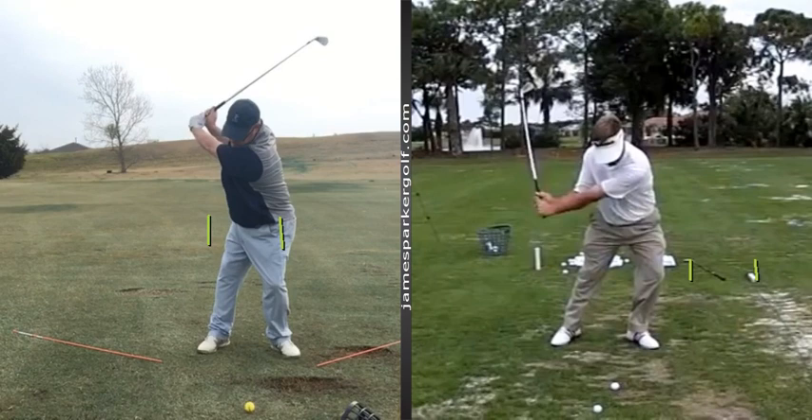Practice those few things, mate. Got to go slower to start with to build up awareness. And if you have any questions or comments, just shoot me over an email. Thanks, Trey.